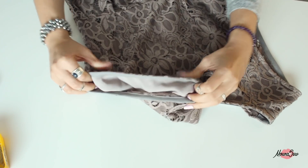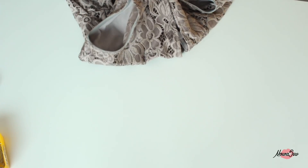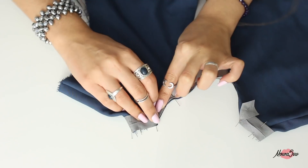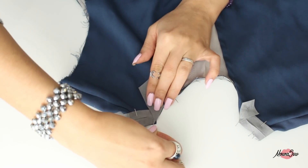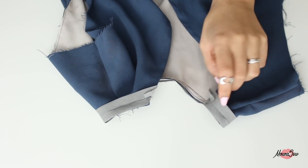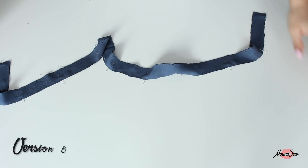Pour la version A, vous avez quasiment terminé. Il ne reste plus qu'à poser un biais au niveau des emmanchures - on a fait un tuto technique à ce sujet si besoin - et aussi au niveau de l'encolure. Pensez à bien soigner les bords extérieurs du biais. Je vais vous montrer quelque chose de différent pour la finition du bord du biais : au lieu de replier le biais sur lui-même traditionnellement, on vous propose de le replier le long du tissu en V, puis de recouper l'excédent qui dépasse et de coudre normalement. À la fin, votre biais vient se terminer en pointe le long du tissu, alors que si vous l'aviez replié sur lui-même, il aurait terminé juste avant au niveau de l'ourlet. C'est fini pour la version A.